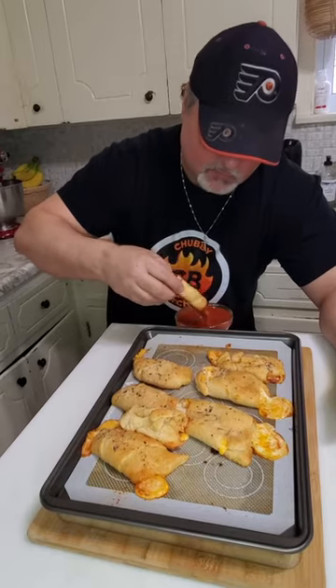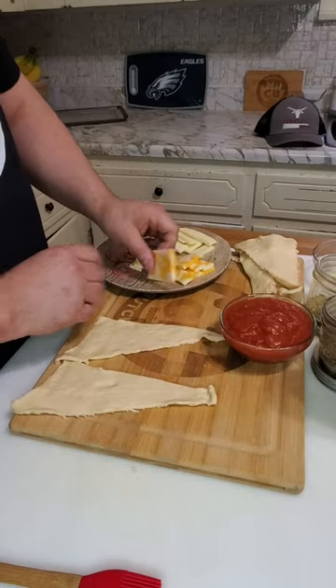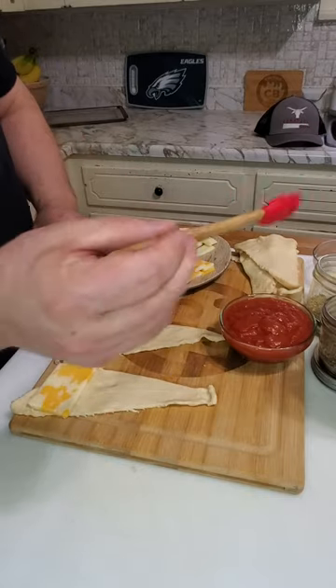Press for time, guys — let's make some game day pizza crescent rolls. Let's go! Add your marble cheese, next add your pizza sauce, next add your pepperoni, next add your mozzarella.